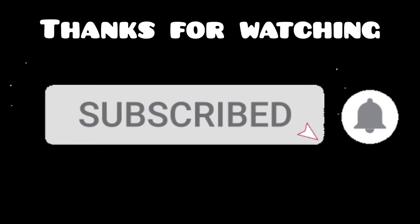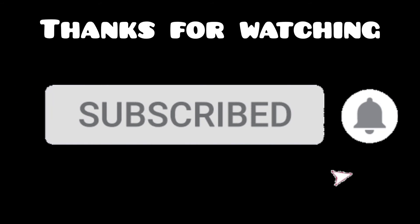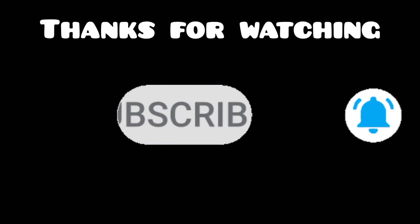If you enjoyed this video, subscribe and click on the bell icon. If you want to see all the videos on the channel, please click on the notification. Thanks for watching!